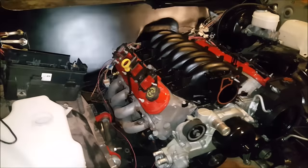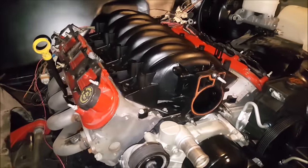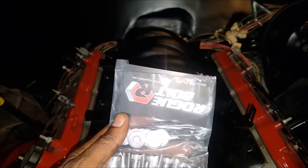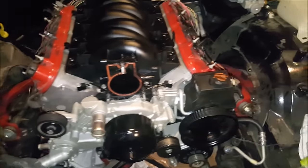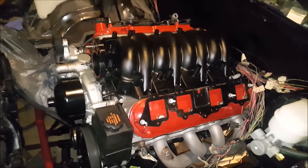Got the intake set in place — kind of matches the firewall. Not shiny but not flat either — I think it looks good. About to get ready to bolt it down. Got these bolts off eBay a while back — they're Allen head with washers. Going to go ahead and get those on there and get this thing locked in. Starting to come together.